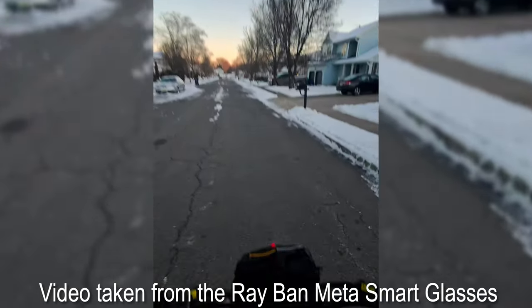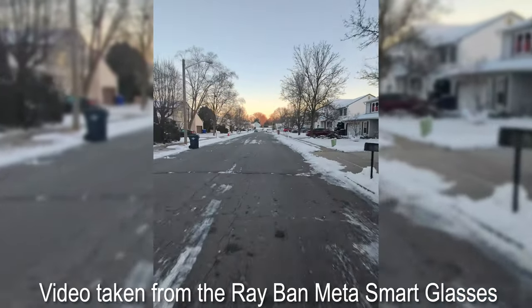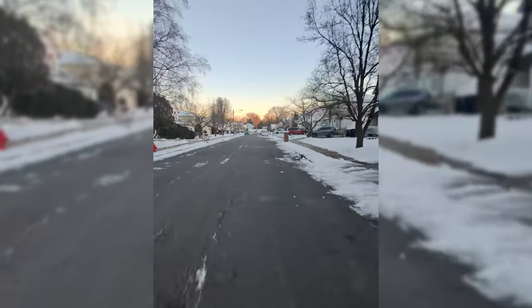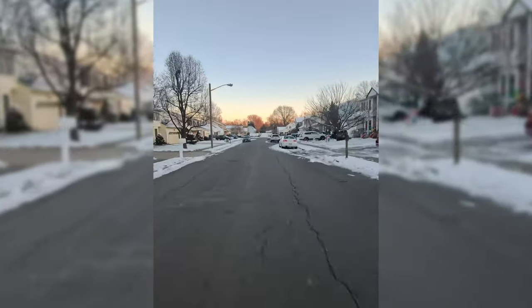Just so you're aware, it's been about 20 to 30 degrees around my area, so I have very limited riding on the bike itself. I only have maybe like a mile or two on the bike, so this is really just going to be my first impressions on the look and feel of the bike.